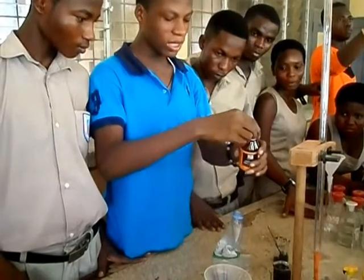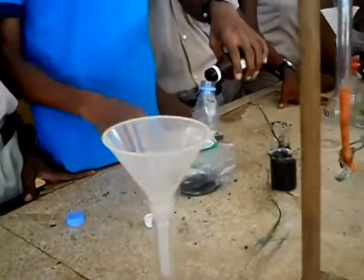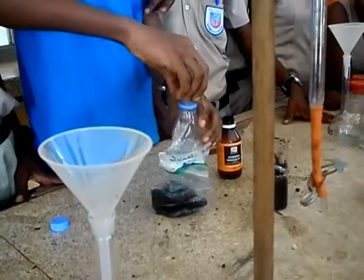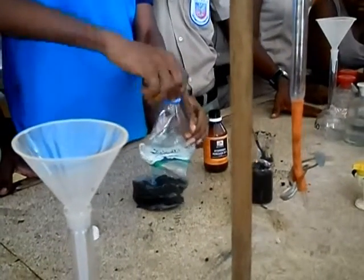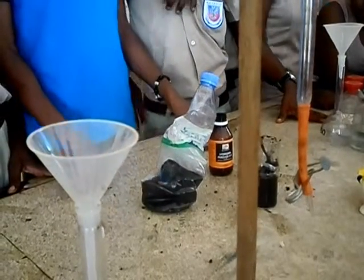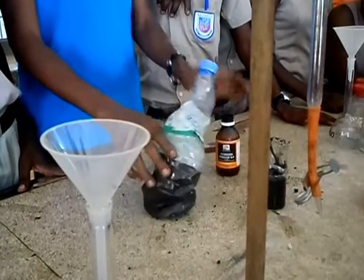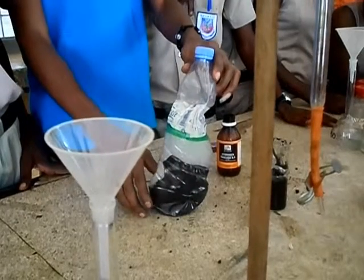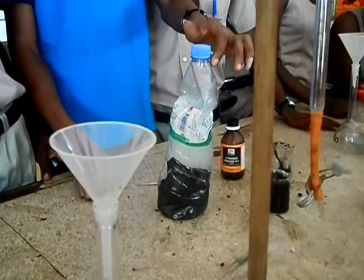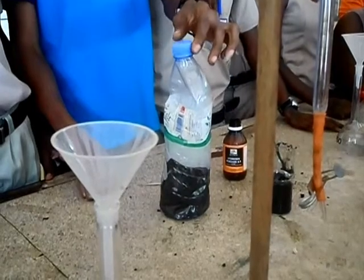It's very clear. Now we are going to pour the hydrogen peroxide into the bottle. This shows that oxygen is present. Now at the surface we are going to add the hydrogen peroxide. The hydrogen peroxide has started to spray.